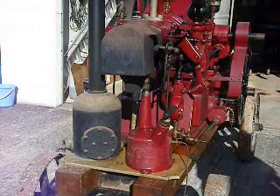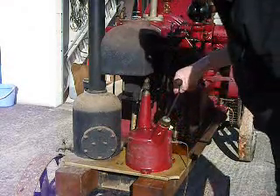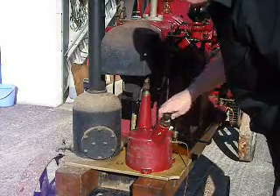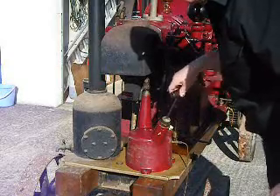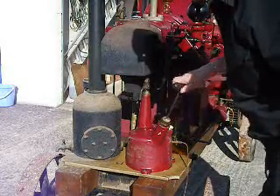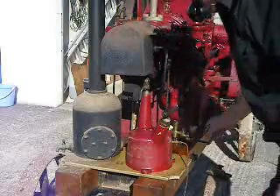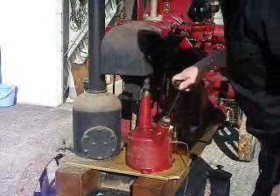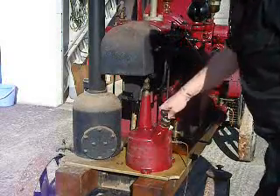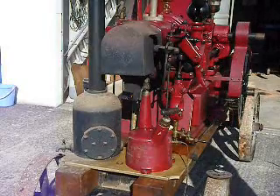The methylated spirits have been burning for a few minutes now. We'll close off the bleed air for the burner and start gently putting a little bit of pressure in to try and get a little bit of fuel coming out so it will vaporise. The tube is now quite hot, so I think we can remove the chimney.